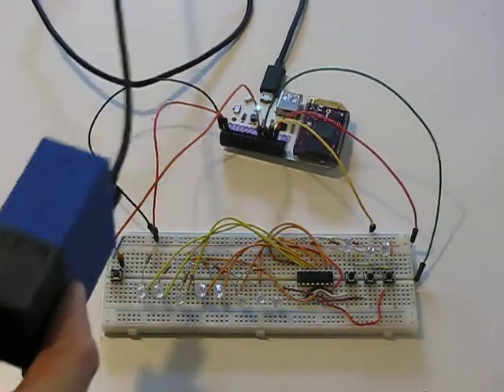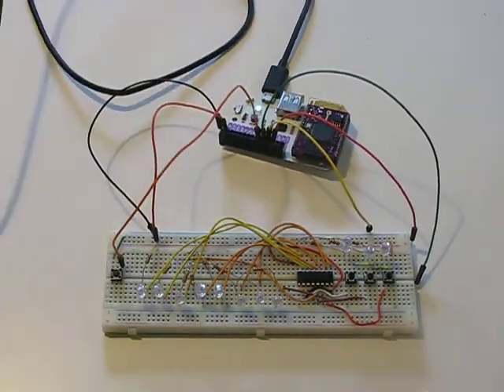All of this is right now just getting power from the Onion Omega, which is hooked to power through this battery, through USB.